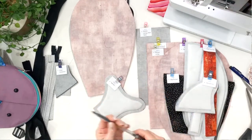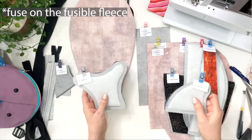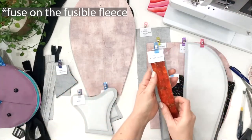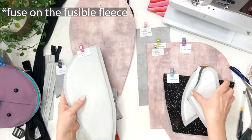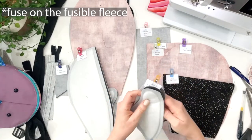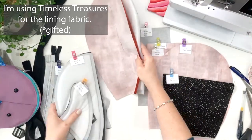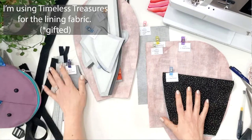Once you've downloaded all your pattern pieces, make sure you're interfacing as per the instructions. Cut out your fusible fleece for the dorsal fin and interface it, the tail fin, the side gussets, the two front body pieces, the side fins, the back, and the back body piece too. Prep up all the different pieces — I've got everything cut out and labeled; you get these labels within the pattern as well.